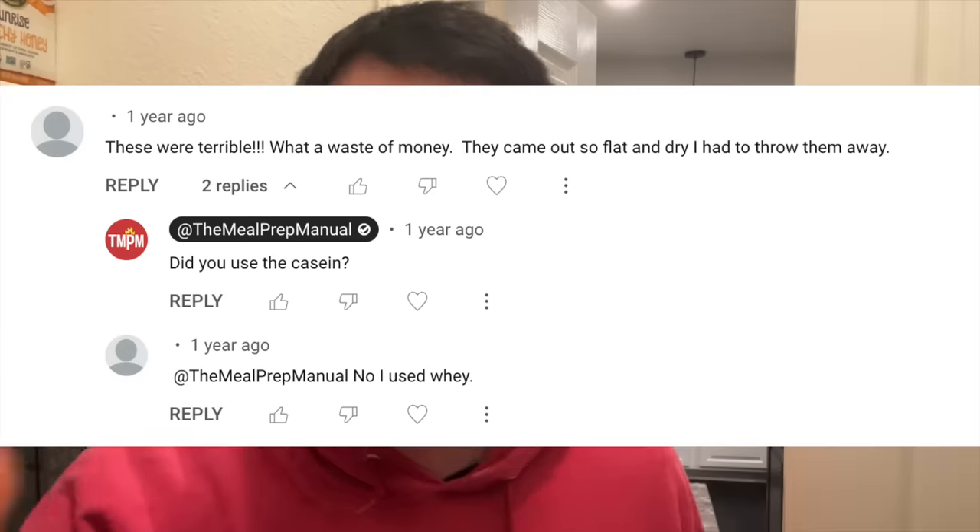And cut to the comments of somebody saying they tried making these using only whey and they sucked. Hey, why'd you do that? Told you not to. You're a dumb. You've betrayed me.